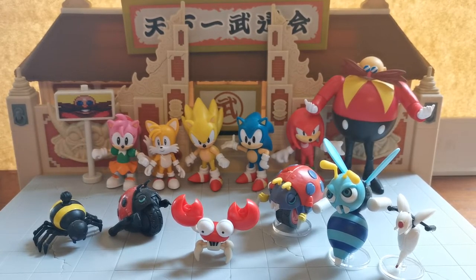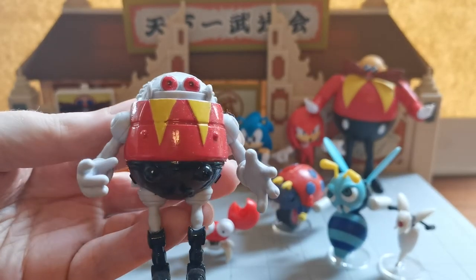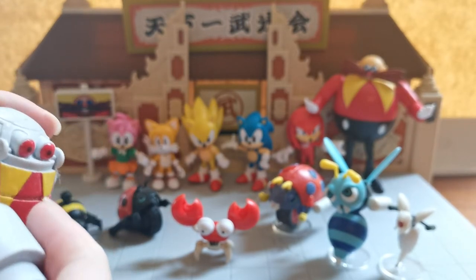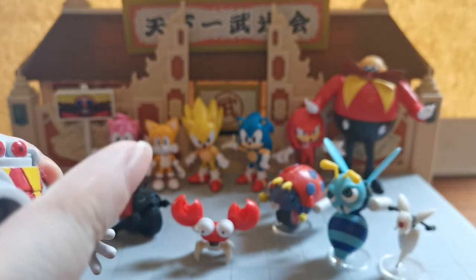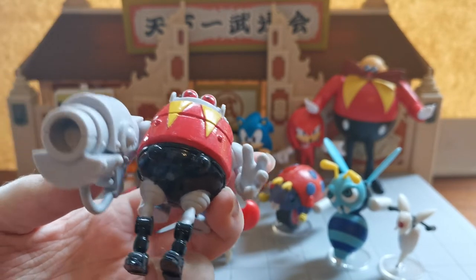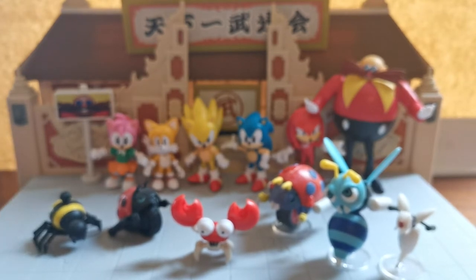Of course, talking about Dr. Robotnik's inventions, we have to talk about the Egg Robo, which was built and designed to look like him. He was Knuckles' main boss in Sonic and Knuckles. When you play as Knuckles, instead of fighting Robotnik, you fight one of these guys using all of Robotnik's Eggomatics. Knuckles' playthrough is a bit harder, and his end boss is the Metal Sonic Mark III, which you fight in Sky Sanctuary.